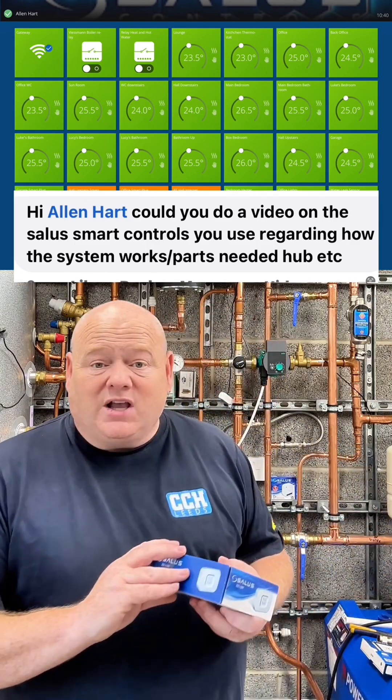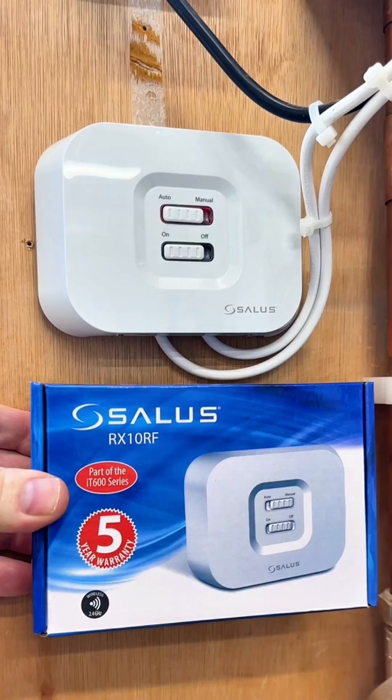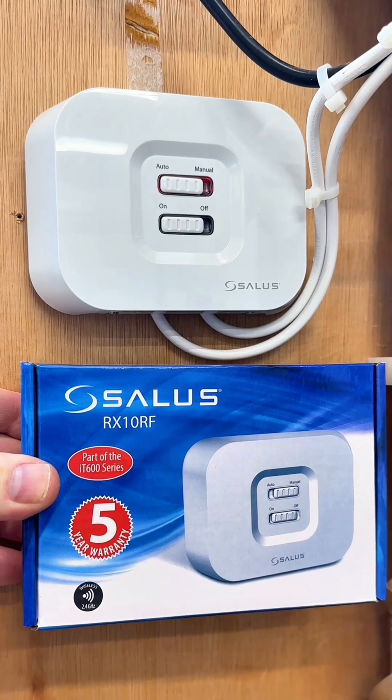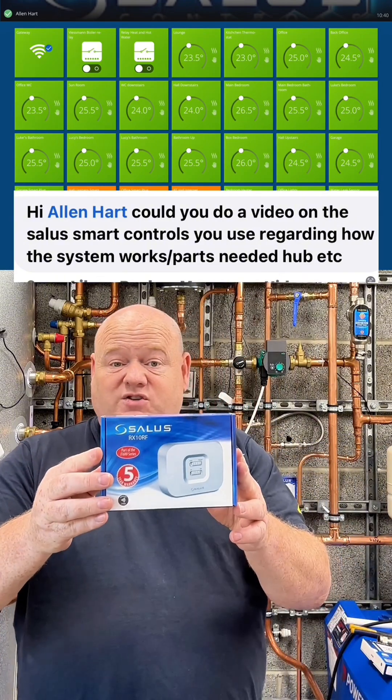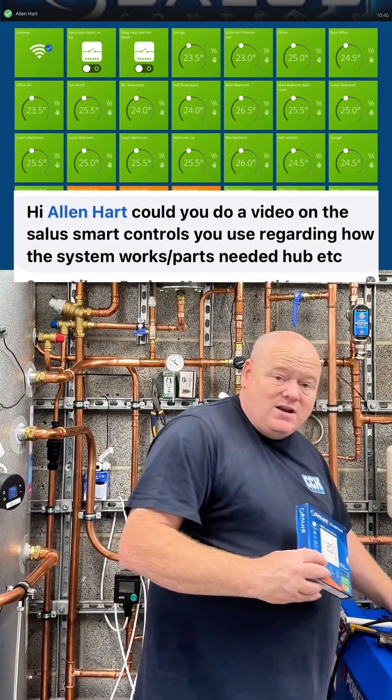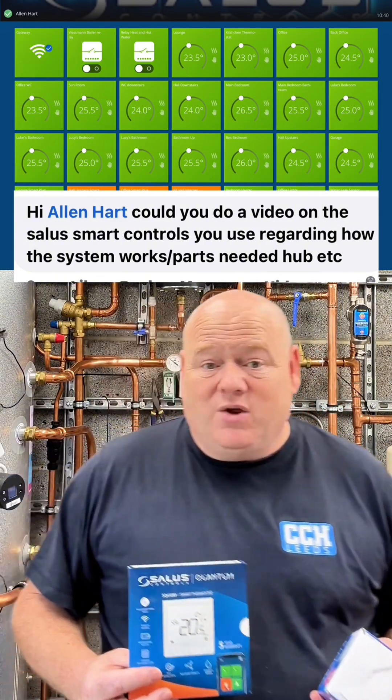And then from that, if you're having a gas boiler on it, you'd use a RX10RF — that's just a connection with your gas boiler. It just turns your gas boiler on and off, and then you can adapt the system to whatever you want from that.